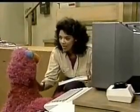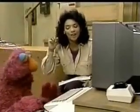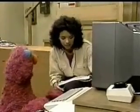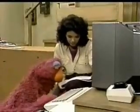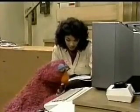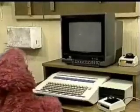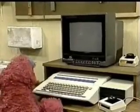Well, first of all, you have to relax. And then you have to turn it on. It won't do anything unless you turn it on. Yeah, you see that power button there? See it? Now, that turns it on. So press it and turn it on. Press it? Press it. This is exciting.